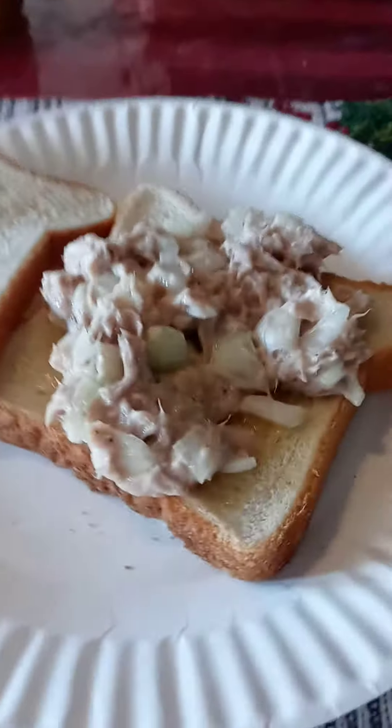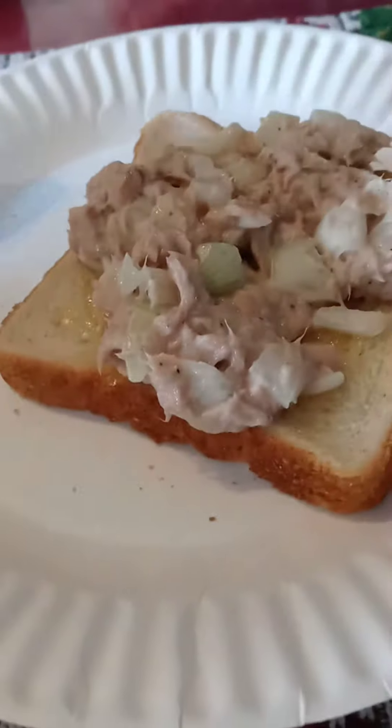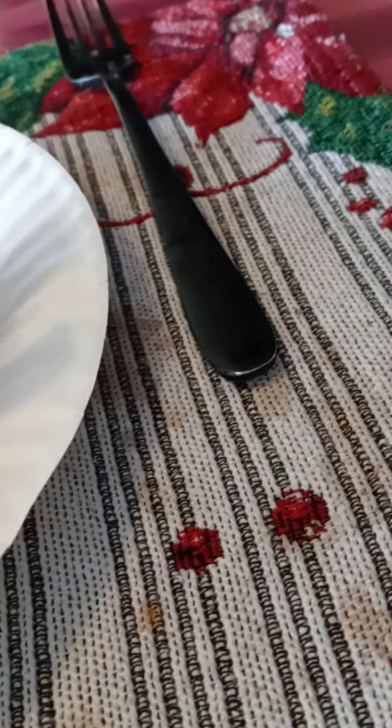Nah, I think I'll just put the tuna fish. I made this tuna fish — everybody likes it. I like my tuna fish. Let's eat it.